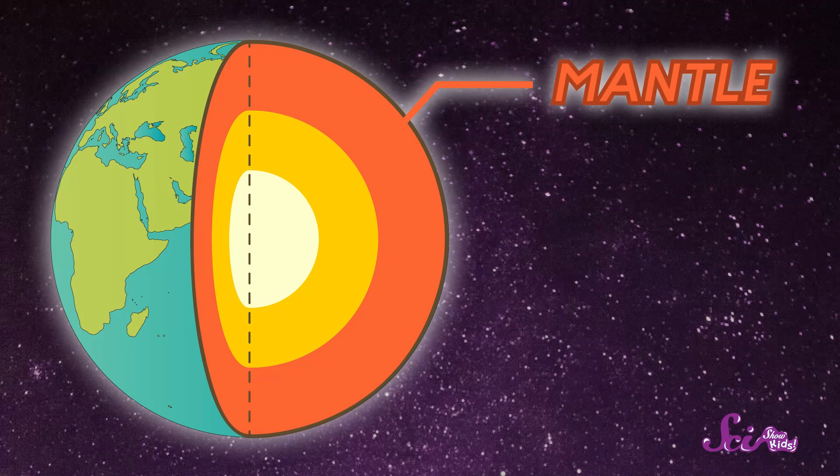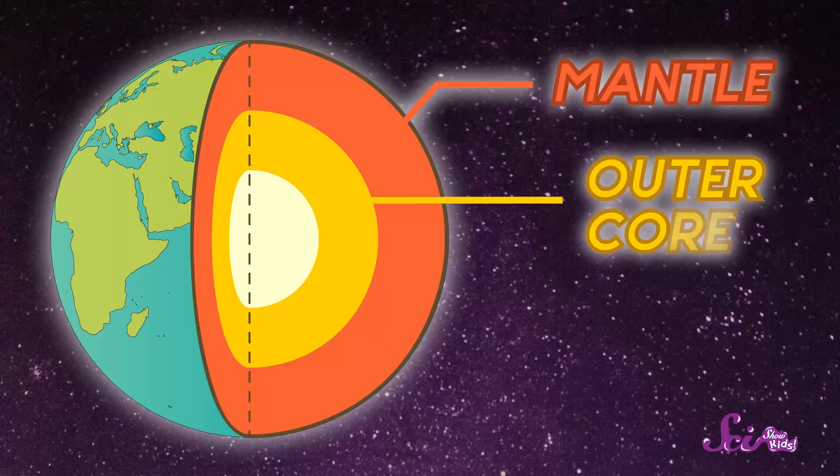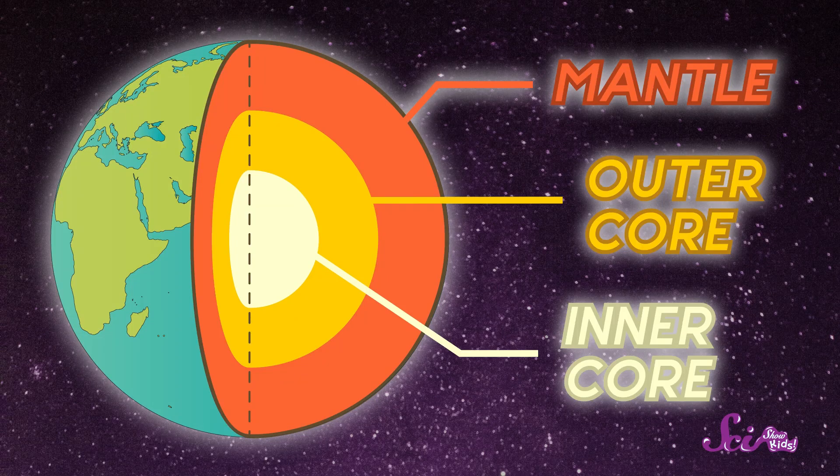The mantle is the thickest of all of Earth's layers. This layer is so hot that the rocks that make up the mantle are actually melted. But we're not done yet. The third layer is the outer core, and beneath that, at the very center of the Earth, is the fourth layer, the inner core — the hottest of all the layers.